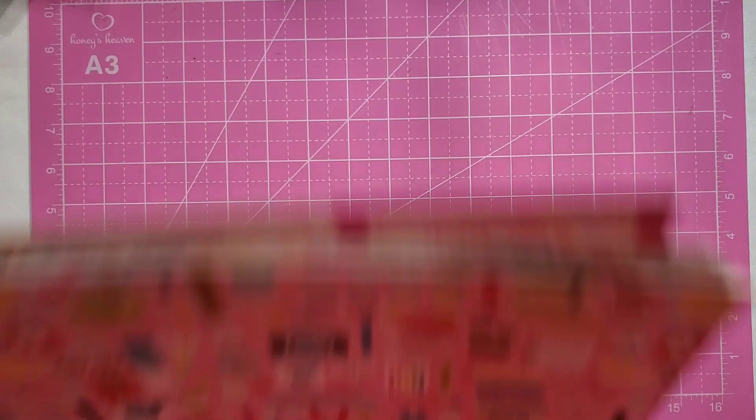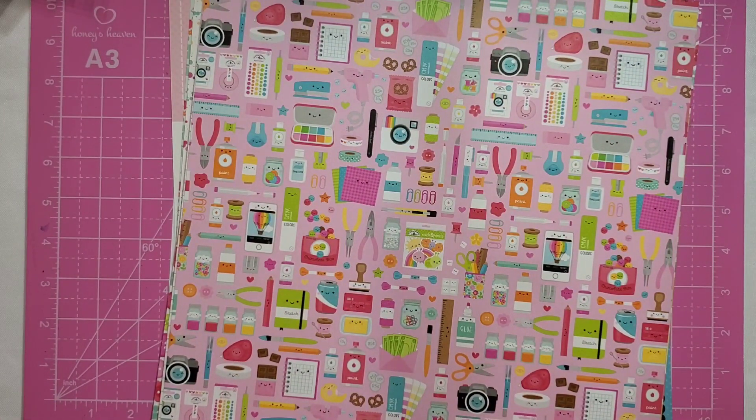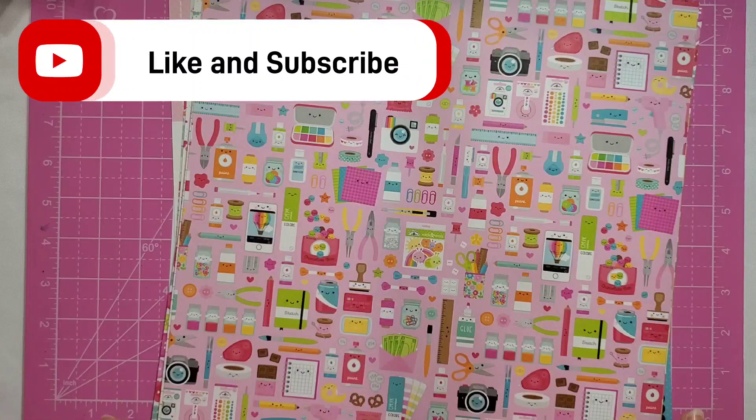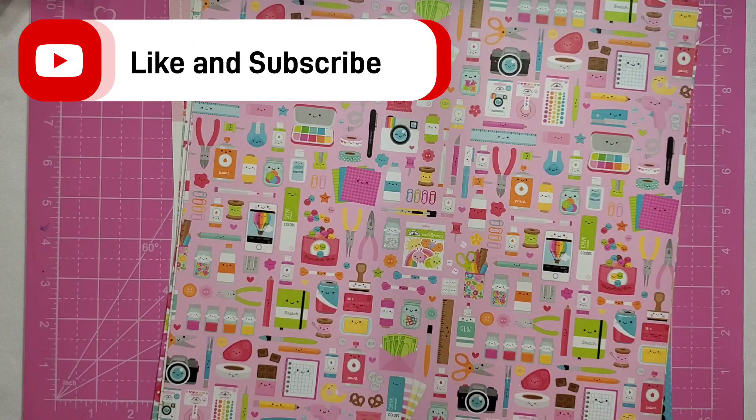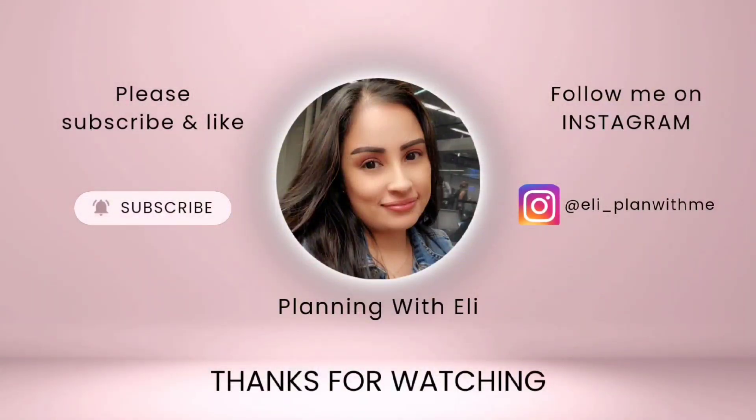That is pretty much it, you guys — that is everything I picked up so far for Black Friday. I'm really excited. I hope you guys stay tuned for these upcoming videos. These will probably be projects I tackle in the new year, but I'm really excited to share them with you. Make sure you guys hit that subscribe button so you don't miss out. Turn on your post notification bell so you're notified when my videos go live. Give it a thumbs up if you enjoyed today's video. Thank you for watching and I'll see you guys in the next one. Bye!